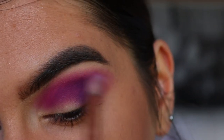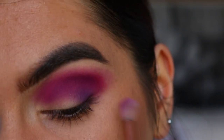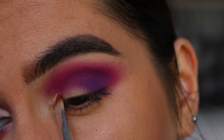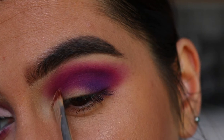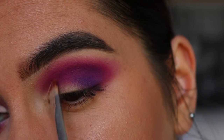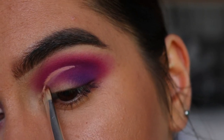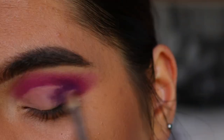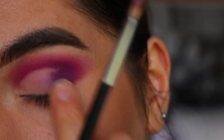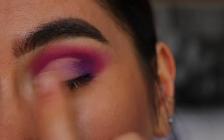Taking some of that burgundy shade, I'm just blending out that purple a little bit. Next, we're going to cut the crease — I'm grabbing an eye concealer brush and some concealer. I'm using my LA Girl Pro Conceal, but you can use your eye primer or whatever you want. I'm cutting the crease about three-quarters to halfway across, then blending the edges out with my finger so it diffuses nicely into that purple.